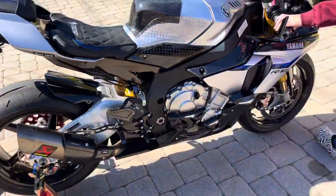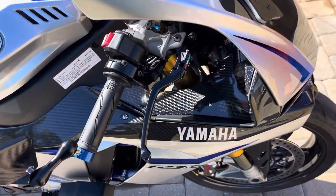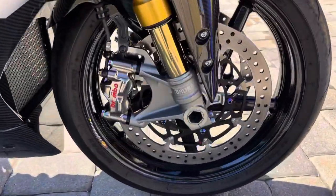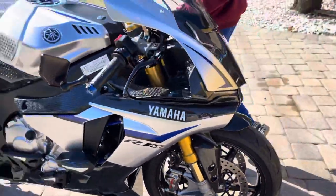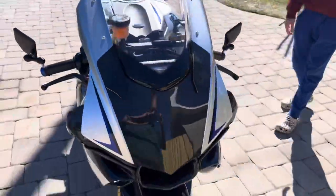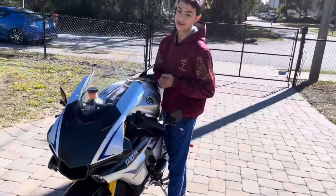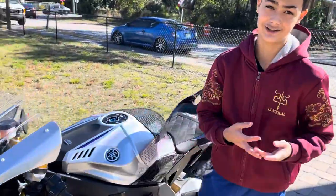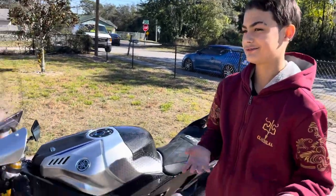We've got the green clutch and brake, rainbow brakes, aftermarket — like everything is nice. This bike is extremely fast. I'd say 200 miles per hour in about 18 seconds.